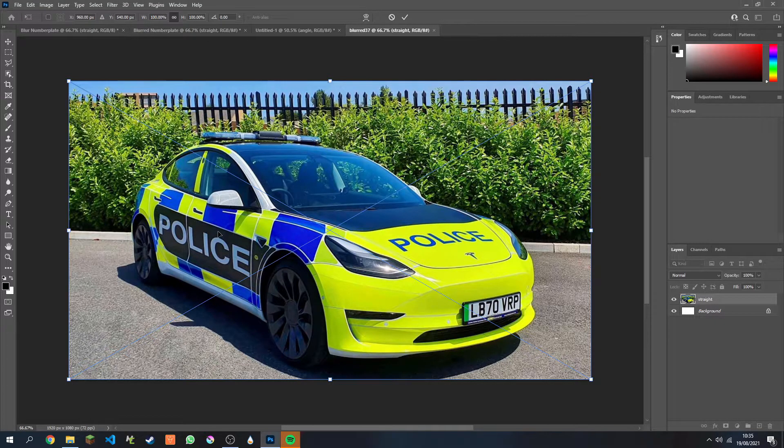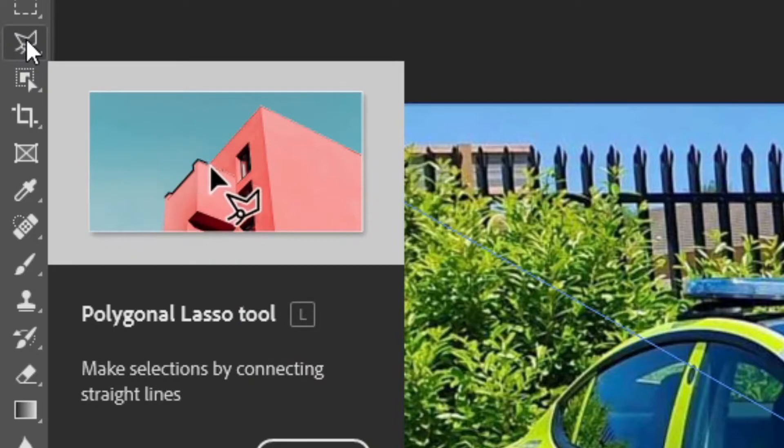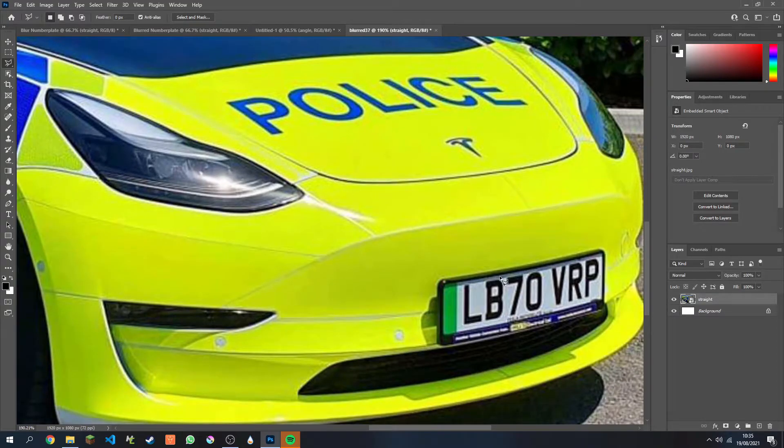Next, we're going to use the Polygon Lasso Tool. This is standard — it will probably default to the Lasso Tool, so just hold down and select the Polygon Lasso Tool. Now we can zoom in using Alt and the scroll wheel, and select one corner of the number plate.